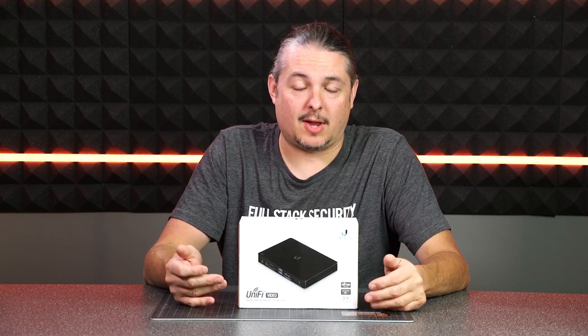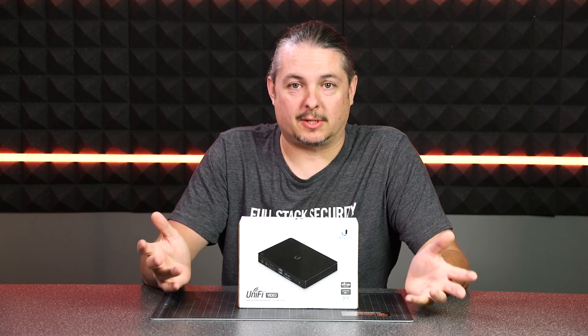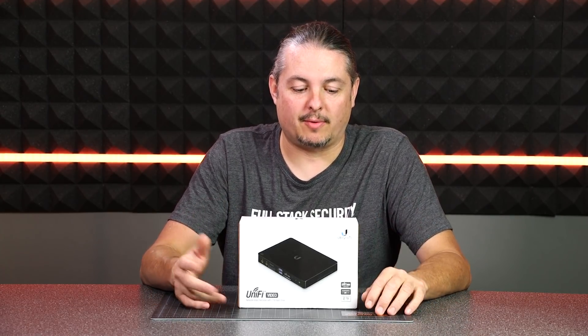We've done a handful of videos on UniFi NVR, the software, and the cameras, and we're really happy with the system. It's a great deployment with a wonderful user interface.